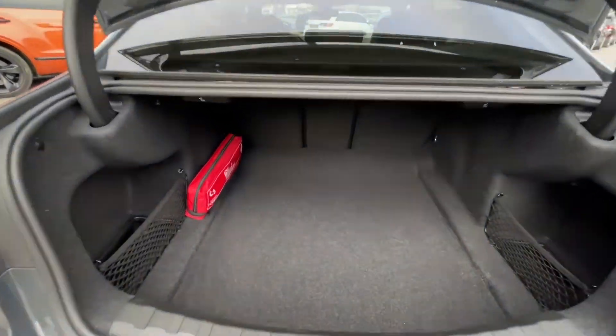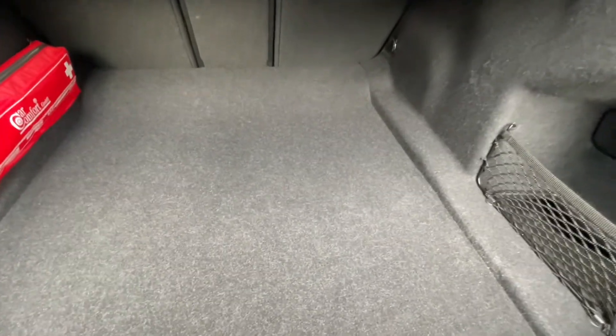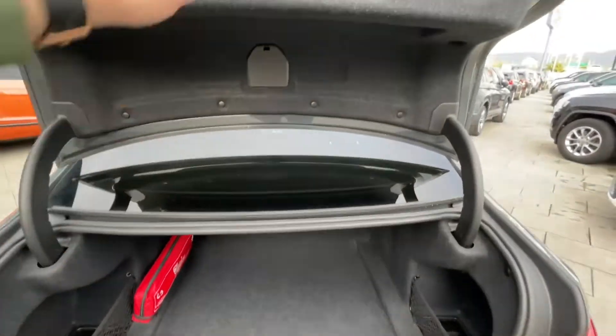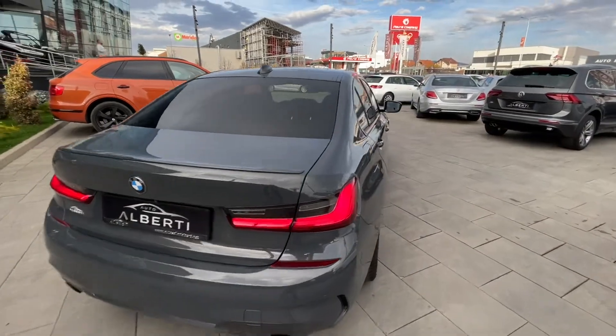You can see we have very good room in the trunk. We have side storage, and we can fold down the rear seats. Now I can show you the back seats.